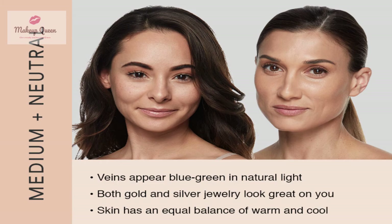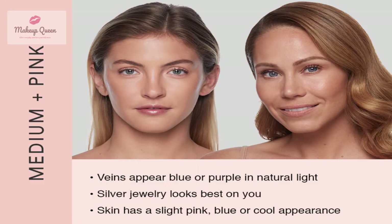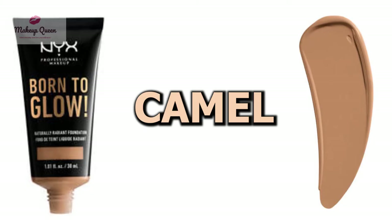Medium skin with neutral undertones can use medium olive, buff, medium buff, tan, and neutral tan. Medium skin with cool undertones can use the shade camel.